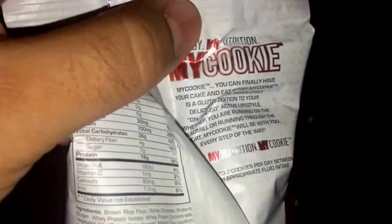The rest of the packaging is just slogans and that sort of stuff. I noticed they don't recommend microwaving the cookie, so I'll just eat it as-is for the video. Let me go ahead and open this up.